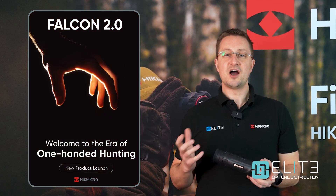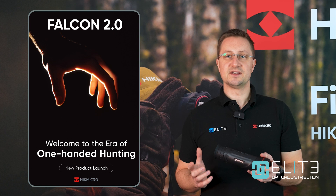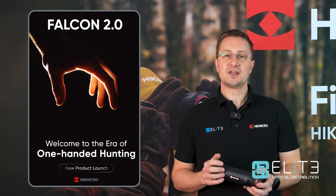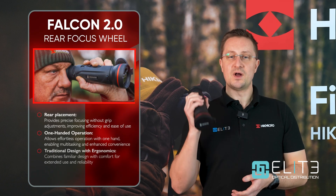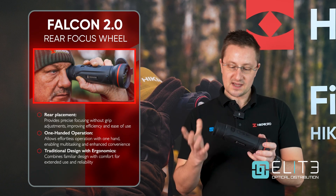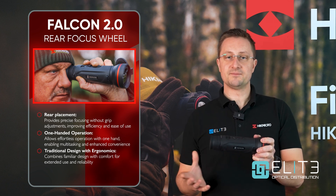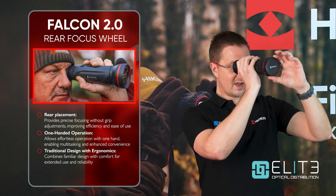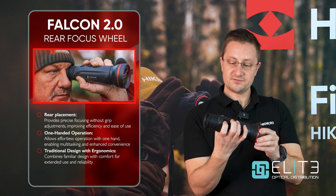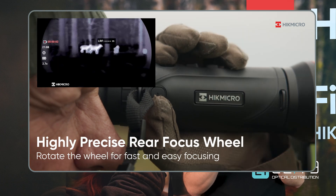Another area that Hike Micro have really focused on in this latest generation is ergonomics and usability. The marketing talks about one-handed hunting — all of the controls can now be reached and operated with just one hand. The main step forward around that is the addition of a roller wheel which controls the focus of the unit. Previously you'd need two hands to adjust the objective, but you can now reach the focus wheel and achieve a really crisp, clear image just using your index finger on this simple roller system.